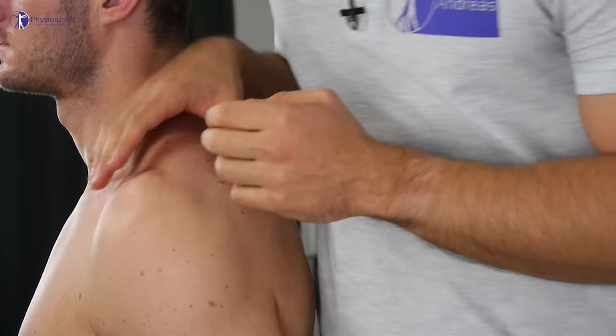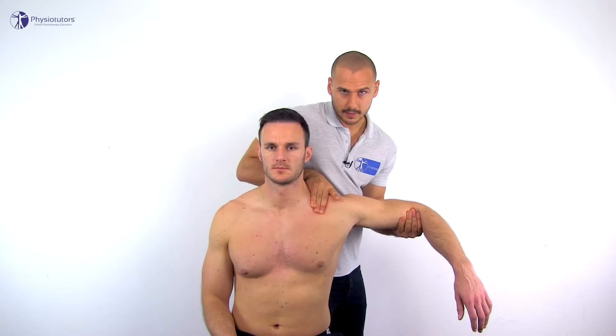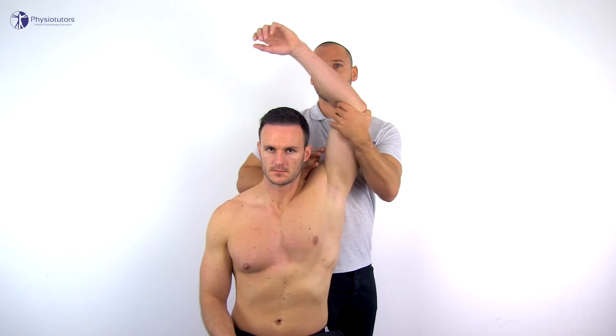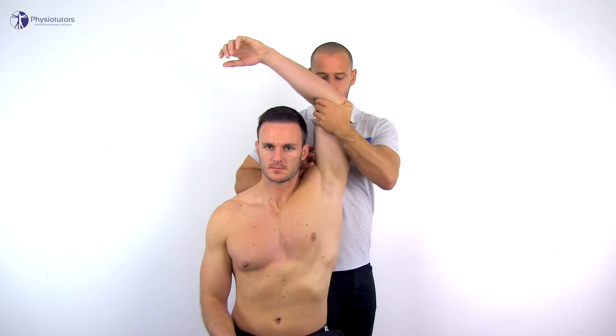Let's now look at abduction and adduction. For abduction, the patient is again in sitting position and we will apply the same proximal fixation as with flexion. Then abduct the arm to around 90 degrees. If we let go of the fixation, we should be able to move the arm further, but we'll eventually have to externally rotate it to reach end range.